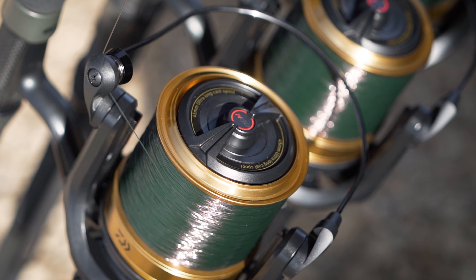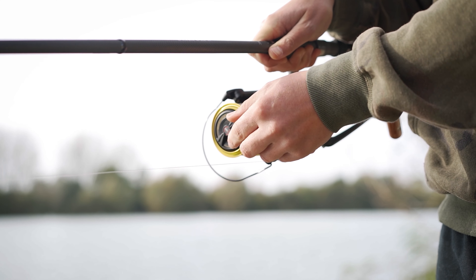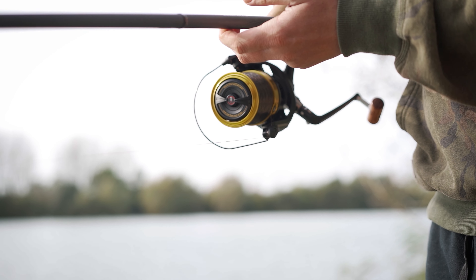Next up, we have the QDM drag system. Now that allows you to go from a reel that's fully locked up to free spool with one turn of the drag. That allows you to set the reel to whatever fishing situation you're in.